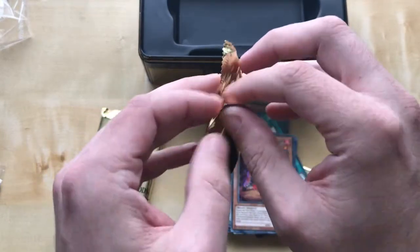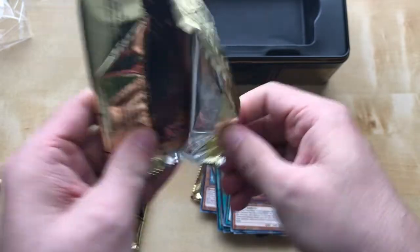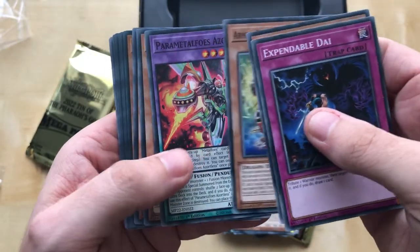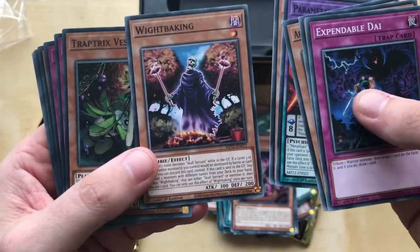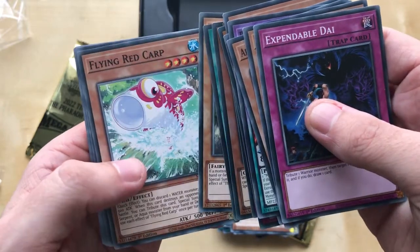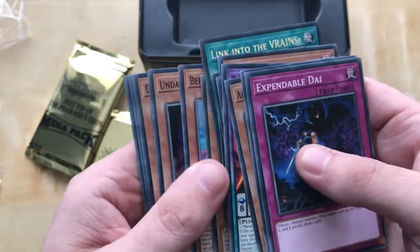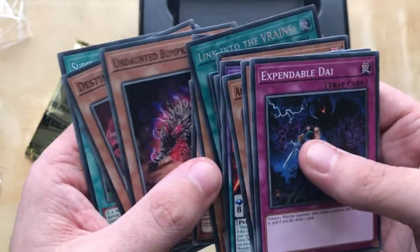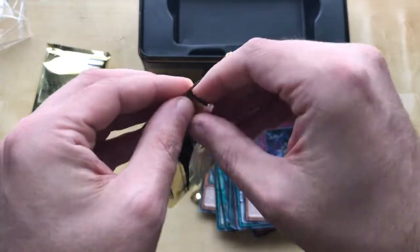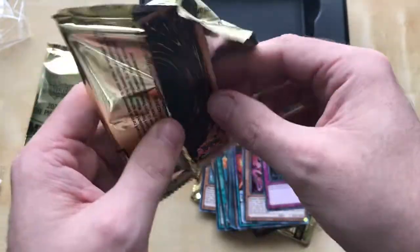Next one. I hope I get an Ash Blossom, a Lightning Storm — depends on what I pull. I've seen that skull guy before. This vase card — that's our secret rare. I'm aware there are sushi cards in this one. Not a bad pull there. This is why I got two tins — because you never know. We could get up to four tins but I ended up just getting two. Sorry for going on a tangent while I'm whipping through these.